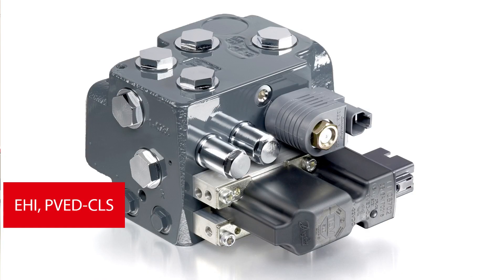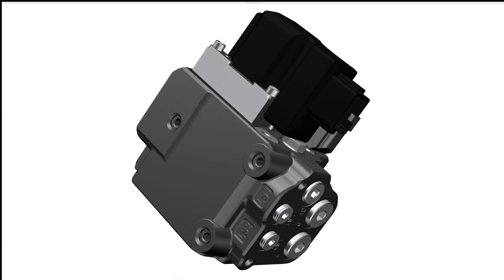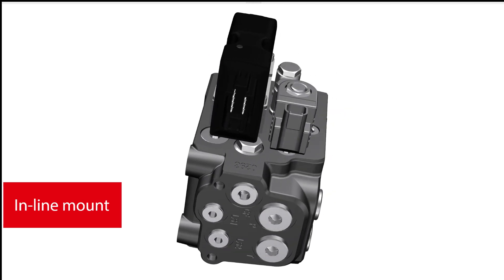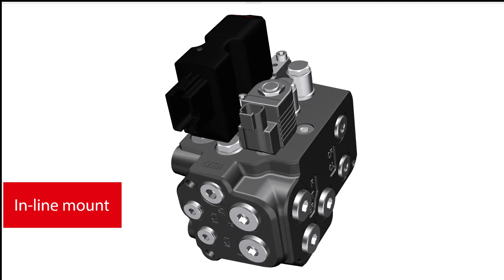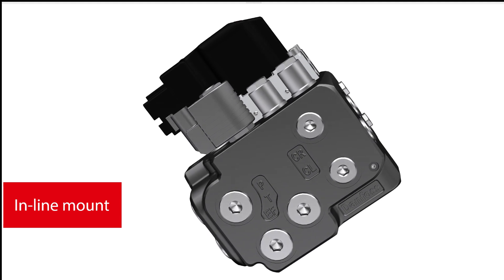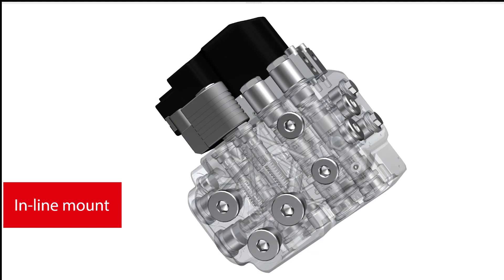The EHI is based on the same proven design principle and safety concept as the OSPE, with built-in priority valve and PVE actuator technology. It allows for in-line mounting without steering orbitrol for the highest design flexibility. Its compact dimensions with manifold port options and connectivity make it easy to integrate into most systems.